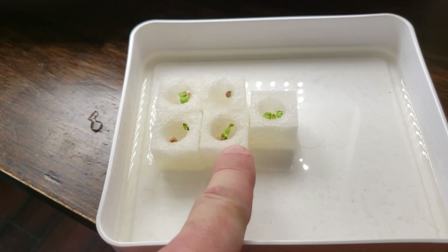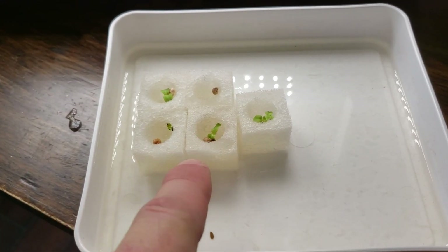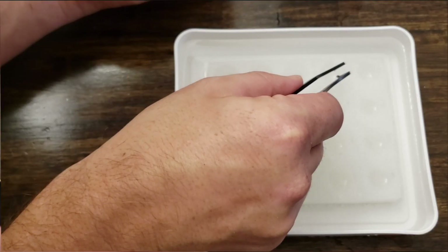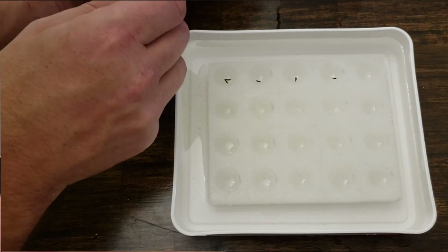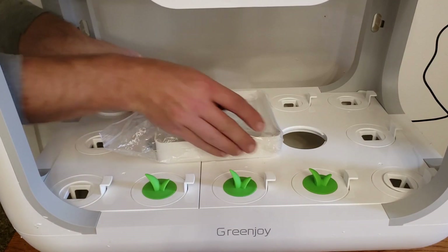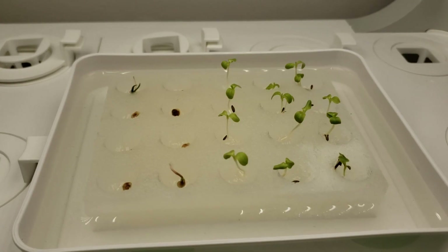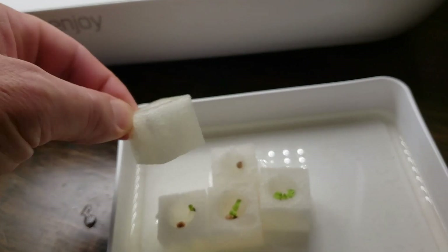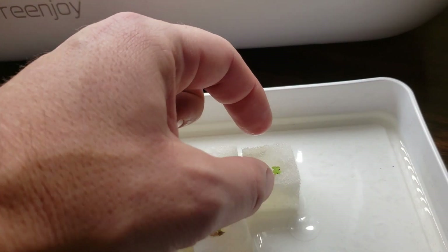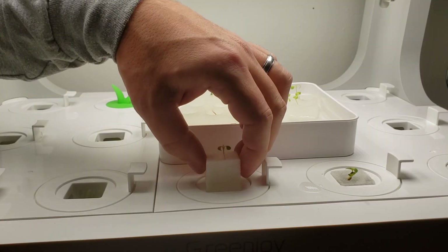The system comes with a bunch of these little sponge squares with a dip in the middle, and this is where you start your seeds. You just take these and place them in the little dish that came with it, fill it with water, and throw your seeds in so that they're covered with water a little bit. Then they'll start to sprout. After a few days you'll see roots starting to come out the bottom. This one hasn't quite come through yet, but you can see some roots starting to come out of that one.